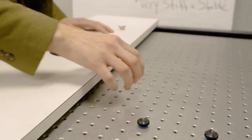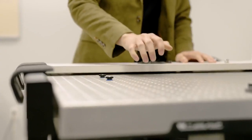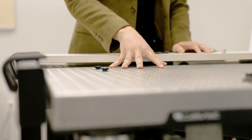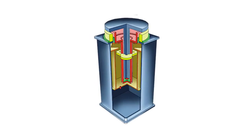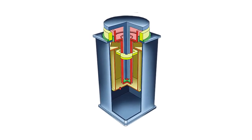TMC's top-of-the-line isolators are designed to provide unmatched vibration isolation. Whether it's vertical or horizontal vibrations, our isolators stand out in the industry, particularly when tested under real-world conditions with low input levels.